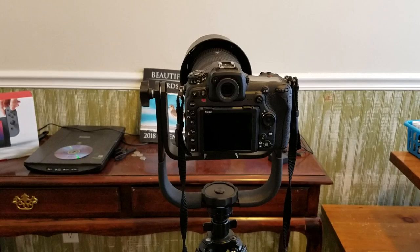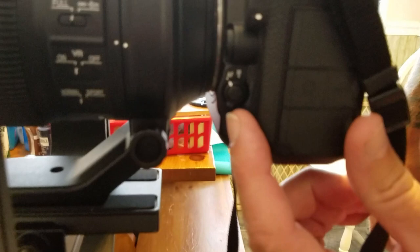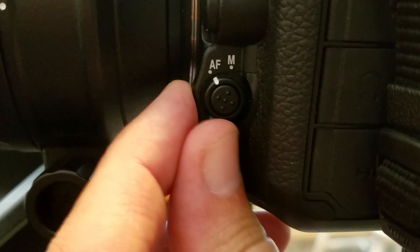First thing you have to do is turn the camera on. Then you need to move over to this button here — this is your focus mode selector. You can go from auto, which is AF, to manual. We want AF. To change your focus mode, you have to press this little button in the middle.